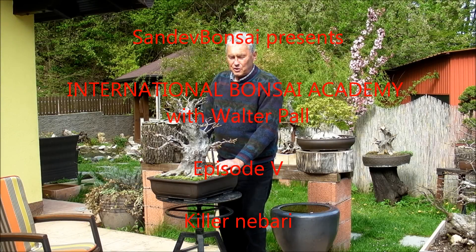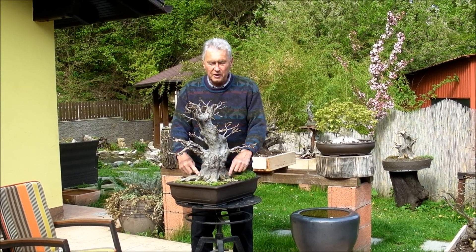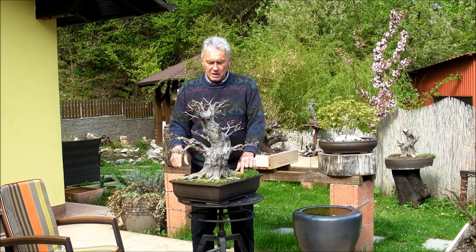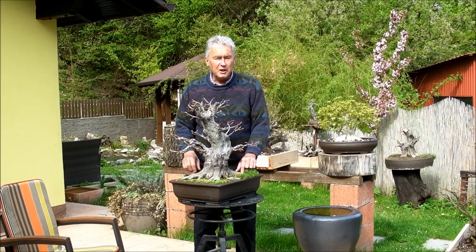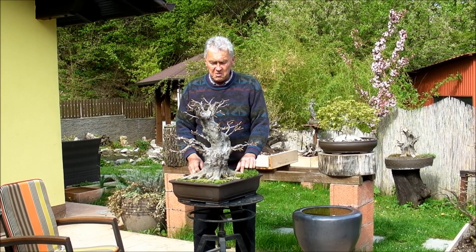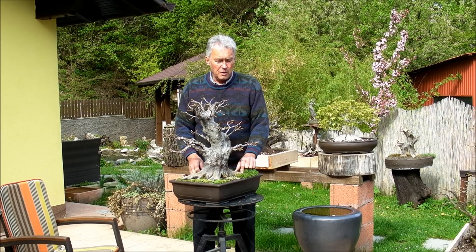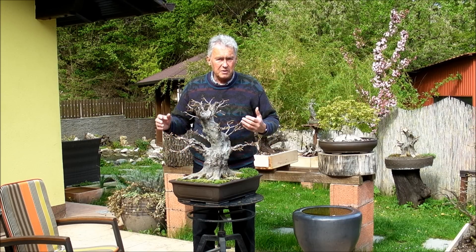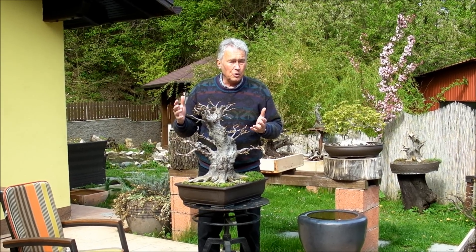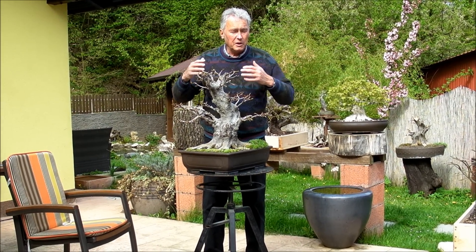This is the famous tree here, at least in Croatia. It's called Kela Nebari. This is a good example of what can be done in a very short period of time — only a maximum of two years. This is the third season, so two years. We saw some stumps which are recently collected and are so ugly, and I told you that it is possible within a very short period of time to make a good tree.